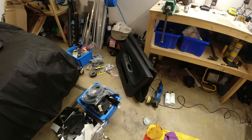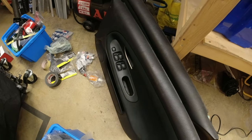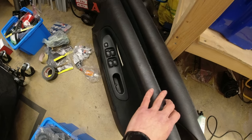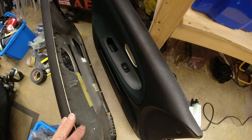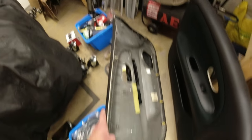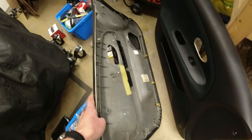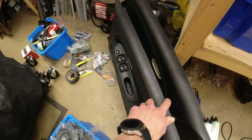Here are the original door cards — you can see a massive switch panel for electric windows on the driver's side and a big panel on the passenger side. Basically you've got a screw at the front, a screw at the back, and then everything else is clips, apart from the screw at the bottom of the handle. I wanted to use the same solution with my approach.